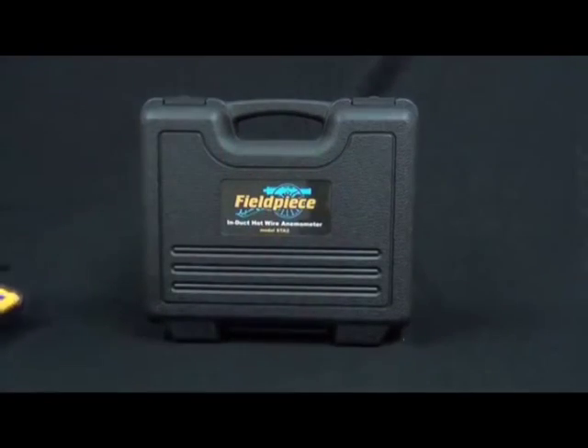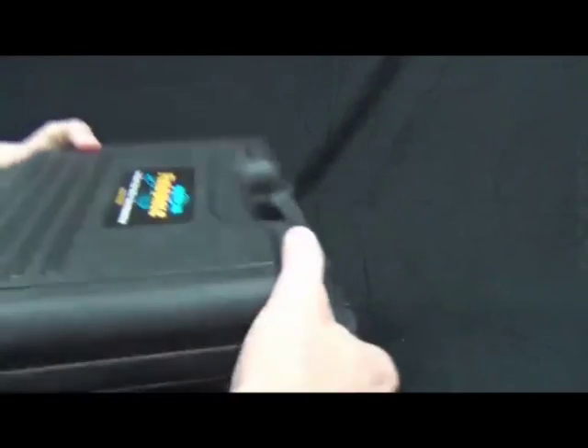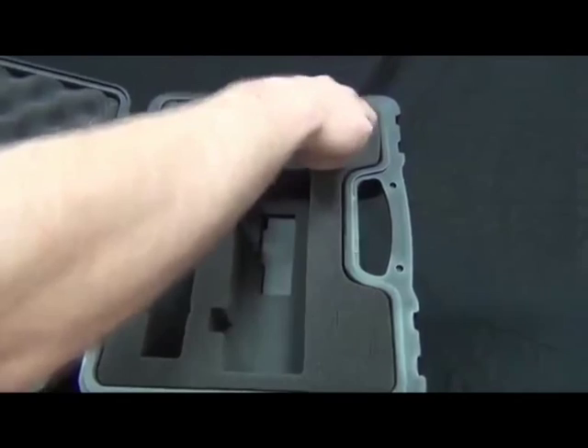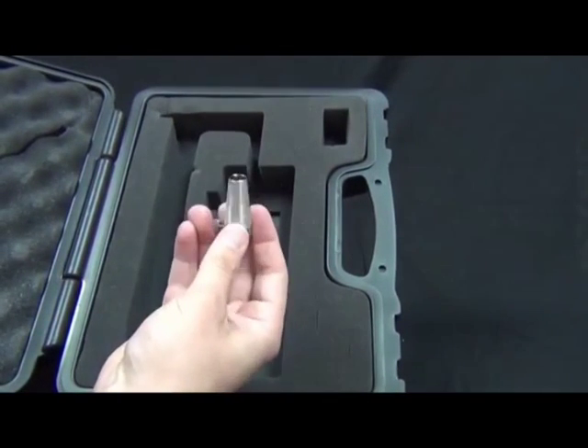Let's go ahead and take a look at the accessories. It comes in a blow molded case with nice foam pad inserts, and it also comes with a cone that you can attach to metal plenums to keep the wand in place.